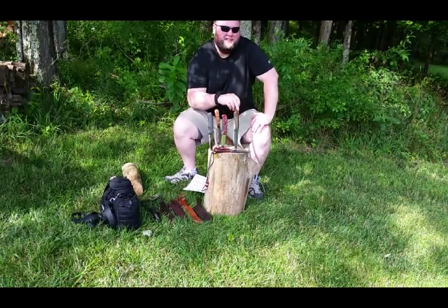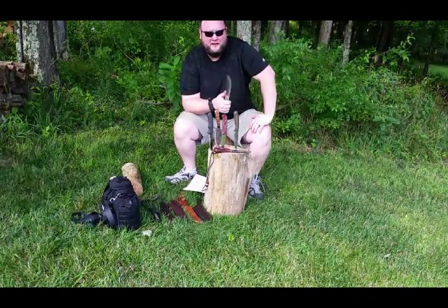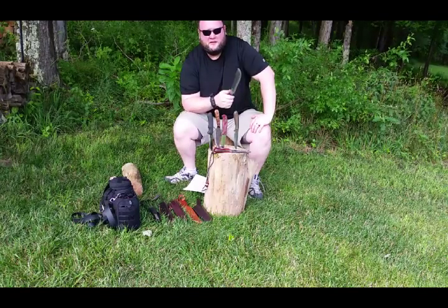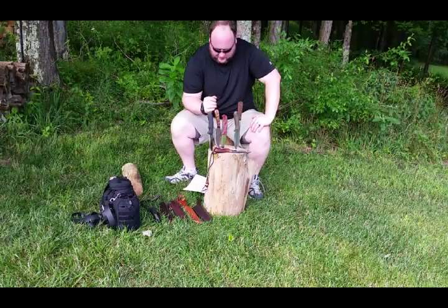One cutting edge, no serrations. So basically you don't want a half-serrated, half-straight blade. You see that a lot on the Fairbairn-type knives, the Gerbers and things like that. Those are really hard to sharpen in the field and it really makes it difficult to baton firewood if needed.